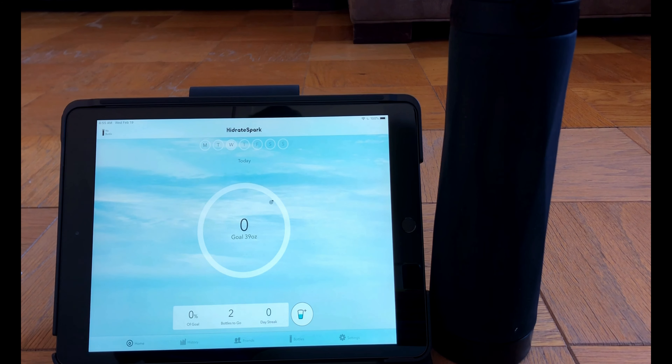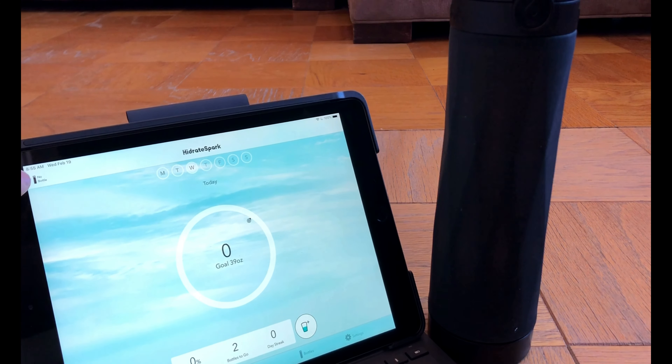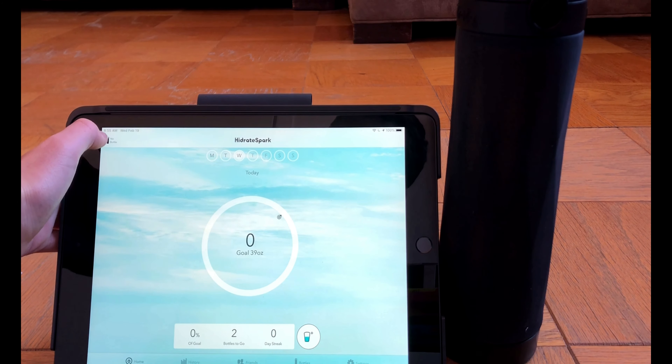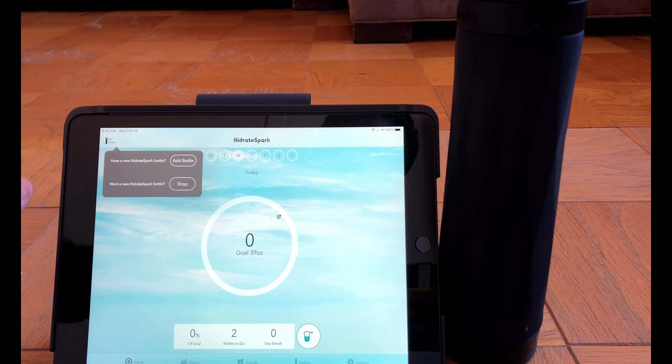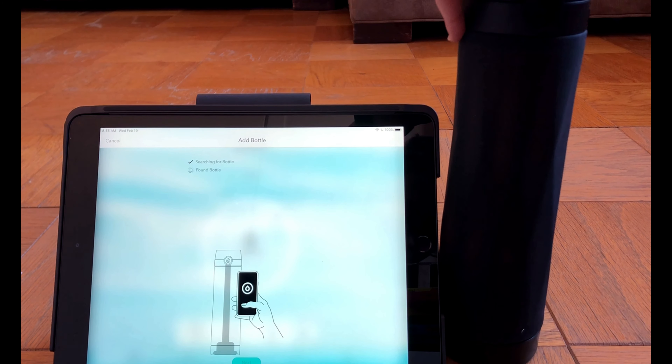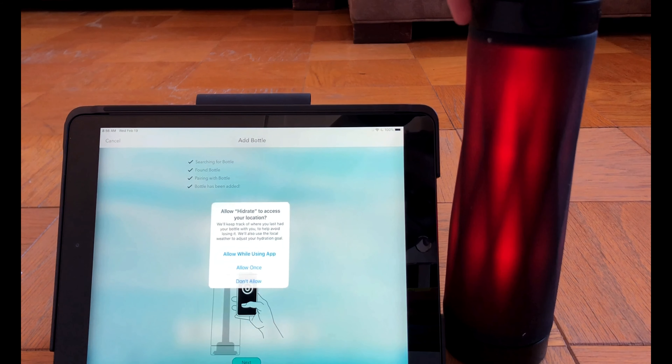As you can see, we have the water bottle on the right and the Hydrate Spark app opened on the left. Setup is really easy — I'll take you through a step-by-step process. In the top left of the app, it says 'no bottle.' We click on that button, and when we click on it, it says 'Have a new Hydrate Spark bottle?' We click 'add bottle,' and right now it's searching for a bottle. Make sure to keep the bottle close, just in general range.